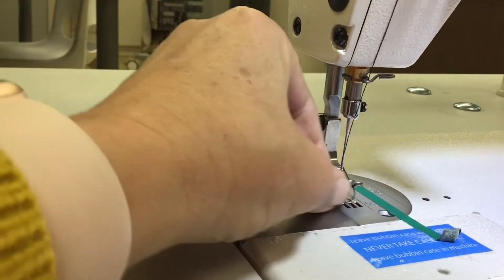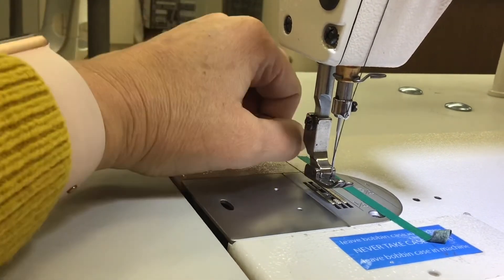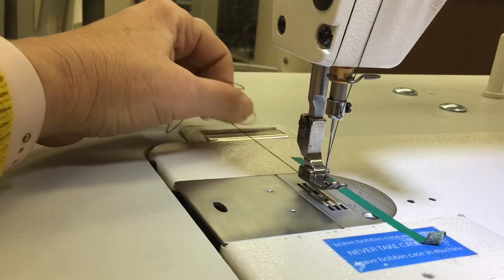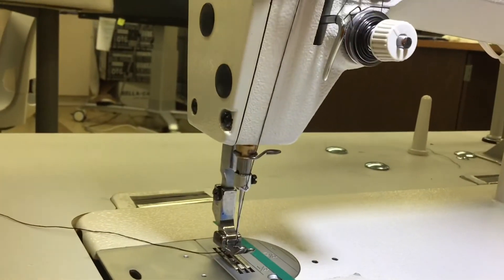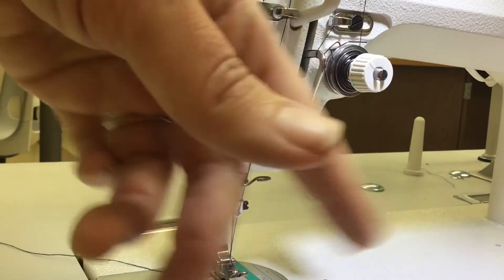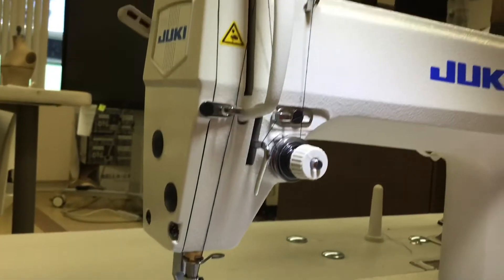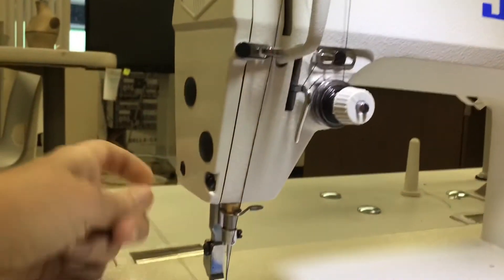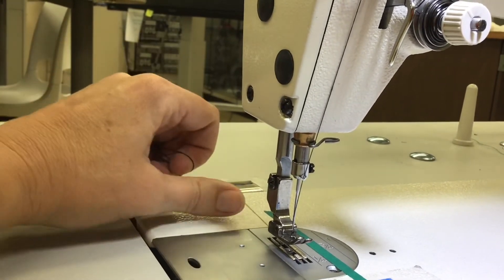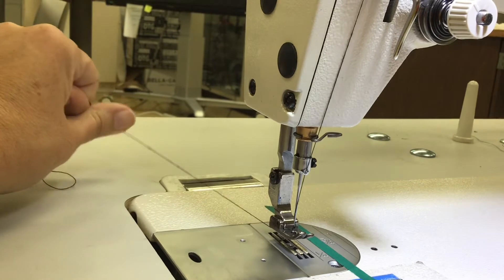Once it's in the highest position, take your thread and pull it underneath your presser foot towards the back and see what that feels like — start training yourself. It feels a little tight. If yours feels really loose, maybe the thread isn't in the tension disc properly or your tension is set very loose. Or if you're pulling and can't get it anywhere, maybe it's wrapped too many times around something. The more you practice this, the more familiar you'll become with what good and bad tension feels like, and you'll know if your machine is threaded correctly before you even start sewing.